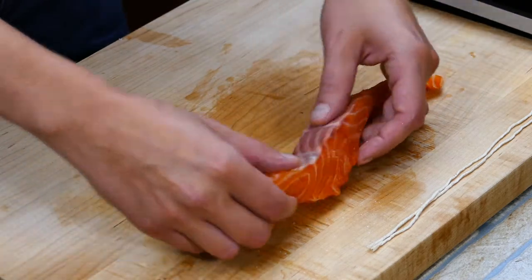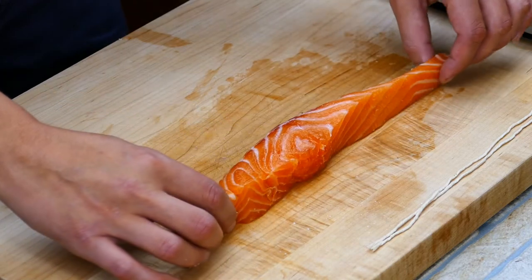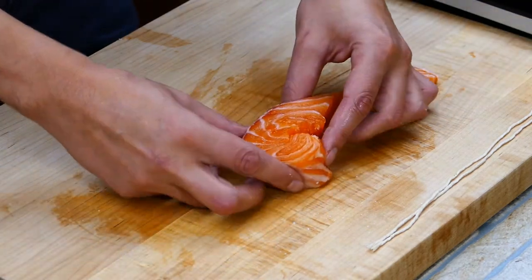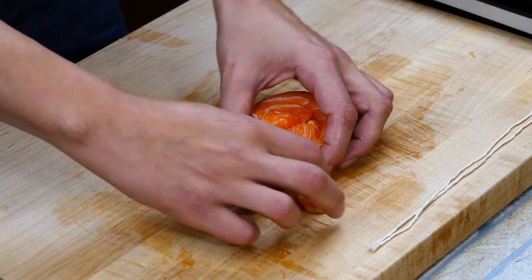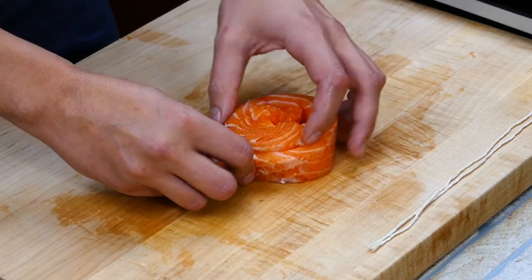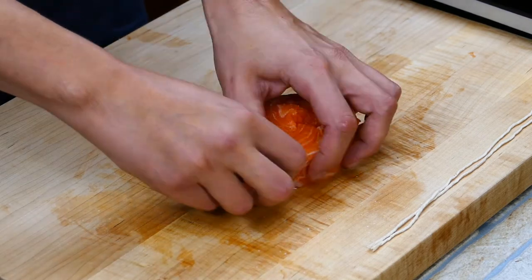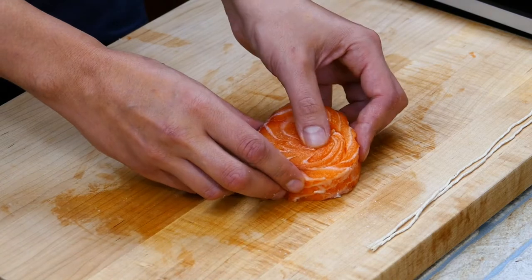Then we're gonna create what you can call a pinwheel. We're looking at what's gonna be most cosmetically appealing. Roll it up on itself — you want to take the large side first and make that the middle, then take your smaller portion and wrap it around. Work on it a little bit; you want to make it look as much like a solid piece as possible. That's really what this technique is all about.